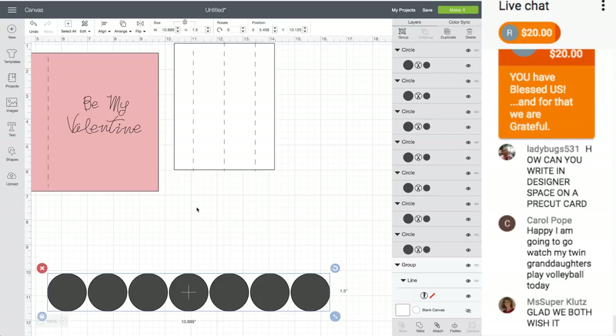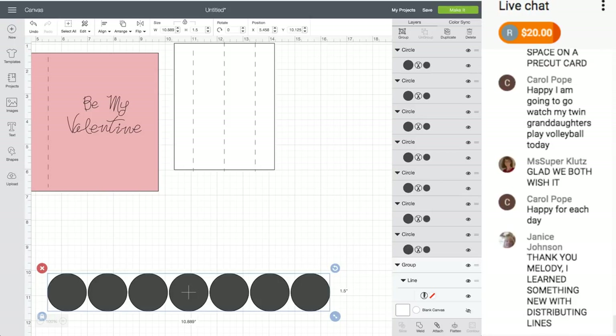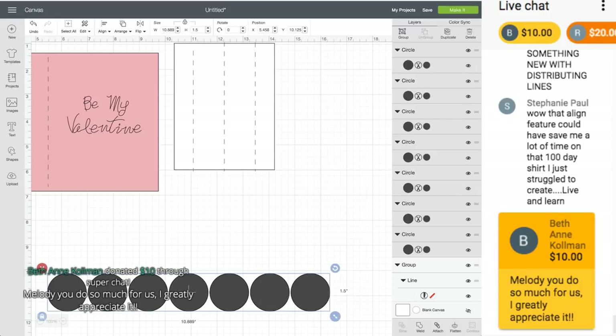How can you write on Design Space on a pre-cut card? I've never done that, but you could use Snap Mat in the iOS app. It's not guaranteed you'll get it in the exact right spot though.